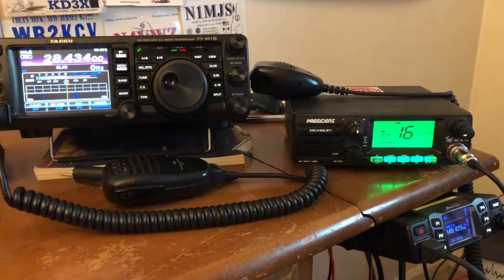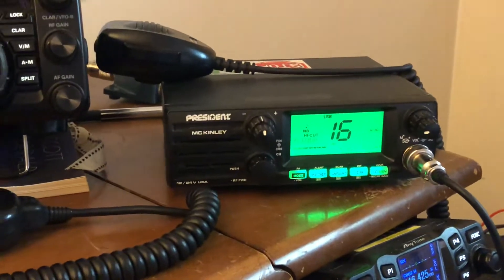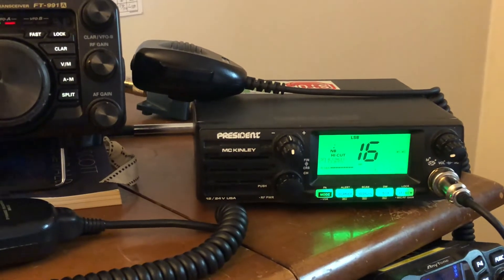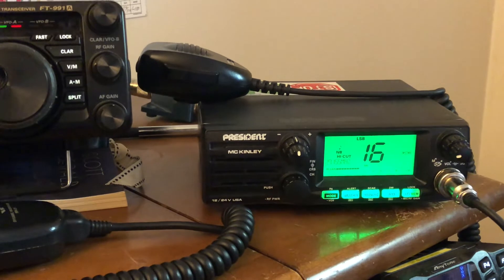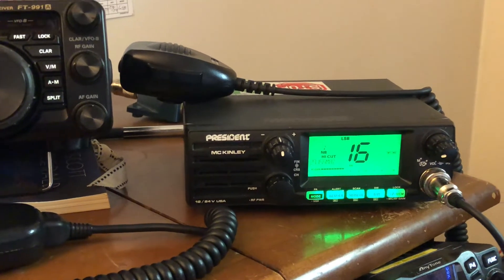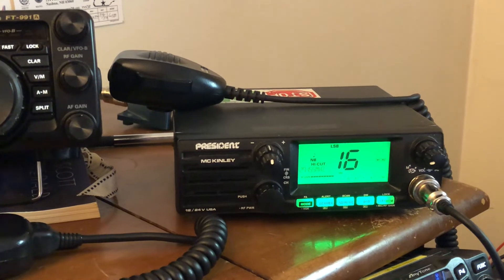Just a quick one here. If any of you 11 meter operators out there — and you know who you are — some of you are hobbyists and you love talking skip. Some of you have buddies nearby and you talk to them, or maybe you use it occupationally, whether it be at a quarry, in your dump truck, or your long haul tractor trailer.